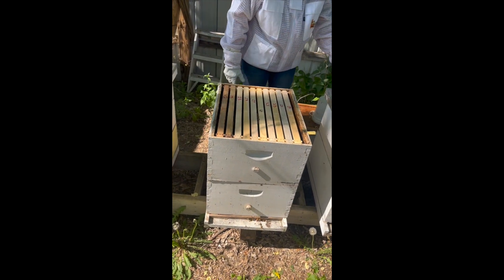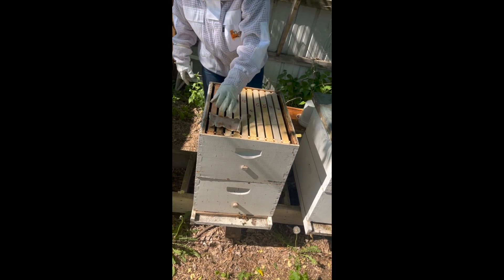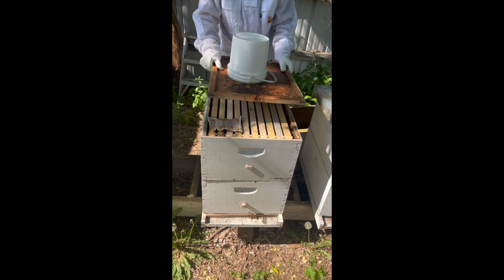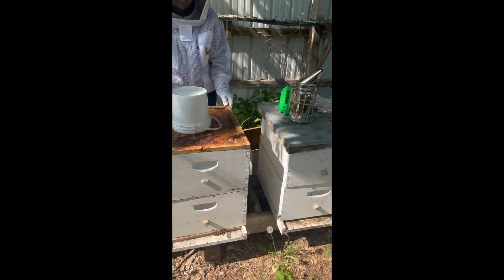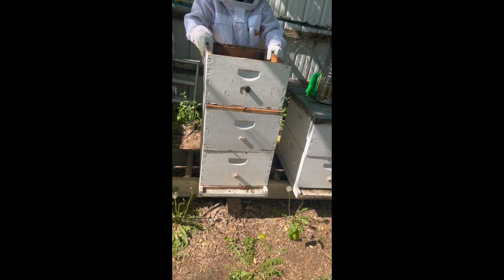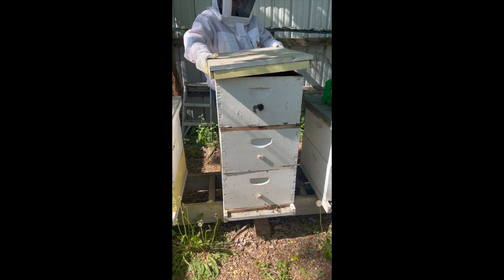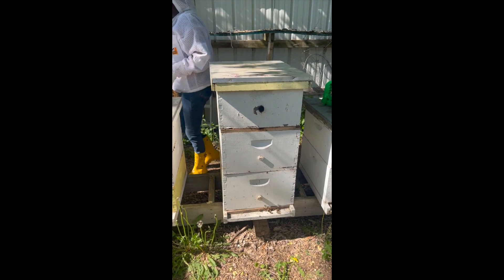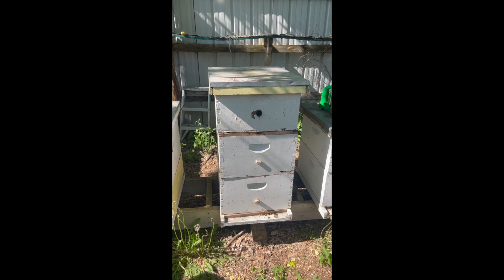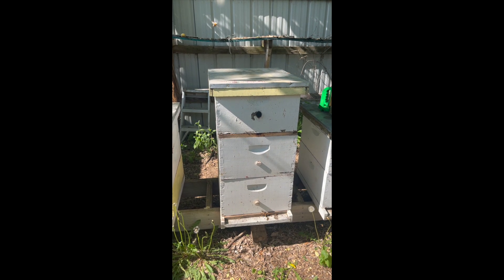Now the bees should come up. We're going to put the pollen patty back on and put everything back together. We're also going to change our entrances around now that we've added the second box. You're going to continue to feed — anytime you are drawing out comb, you need to continue to feed. It's way easier for a bee to go one inch than one mile for food, and on any rainy or crappy days the bees can really draw out when they have food already on the hive.